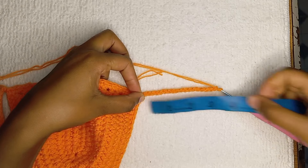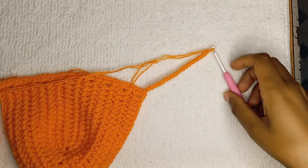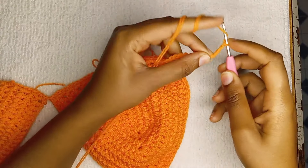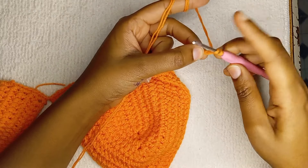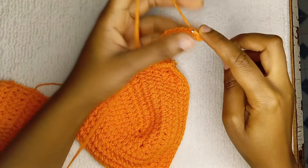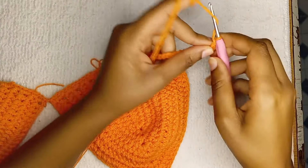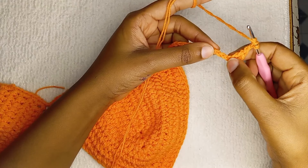I measured to confirm they were equal. Now we're going to start making our mesh. Before that, chain three more — that chain three counts as a treble crochet. We're going to be using treble crochets, but you can also use double crochet. For a treble, yarn over twice; on the fourth chain is where we make our treble. Chain two, skip two, make a treble, and skip two.